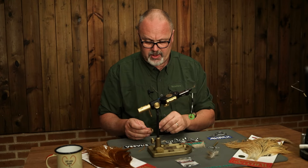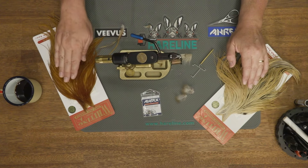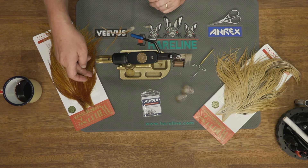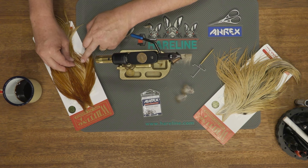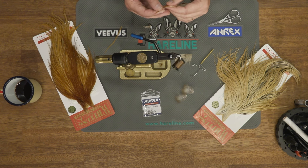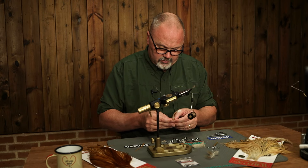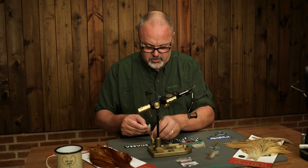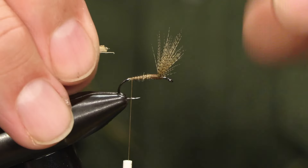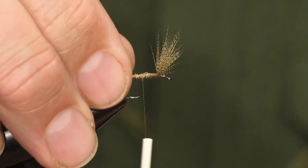The tail is made of hackle fibers. You can use either light ginger or medium ginger. I'll go with the medium, and I pick out feathers from the sides of the cape because here you can find shorter hackle with quite long fibers. Just take one feather out, strip off some fibers, make a bundle, and tie them in.